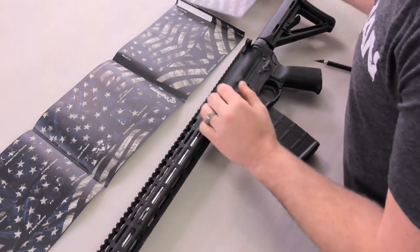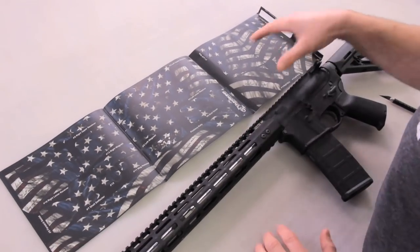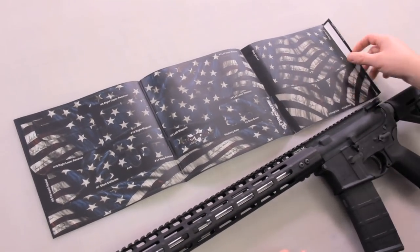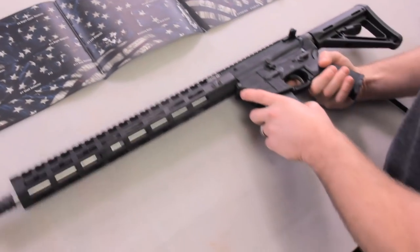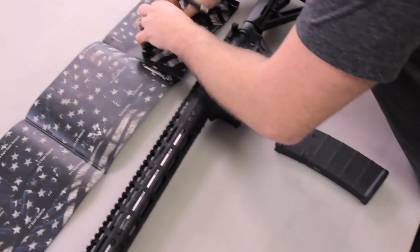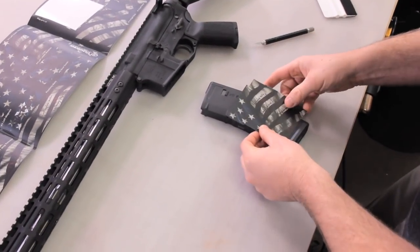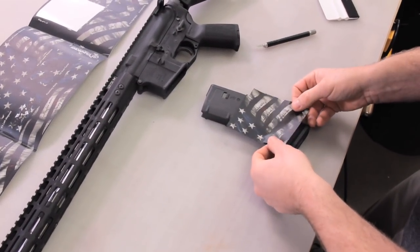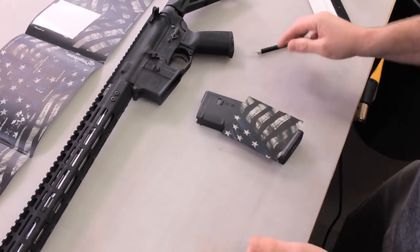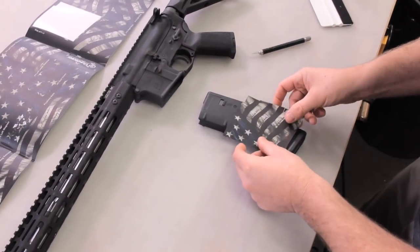I separated out the bulk material for the buttstock and forend and we're going to set that off to the side for now. On the kit you're going to see that it's numbered from one to fifteen — that is the order we're going to work in. To get started we're going to start with the left mag. Pop the mag out, remove the material from the backing, and set it on the mag centered. You can see there's a little notch at the top piece of the mag — that's right at the back edge. If you don't like where it's at, you can pick it up and reposition it.